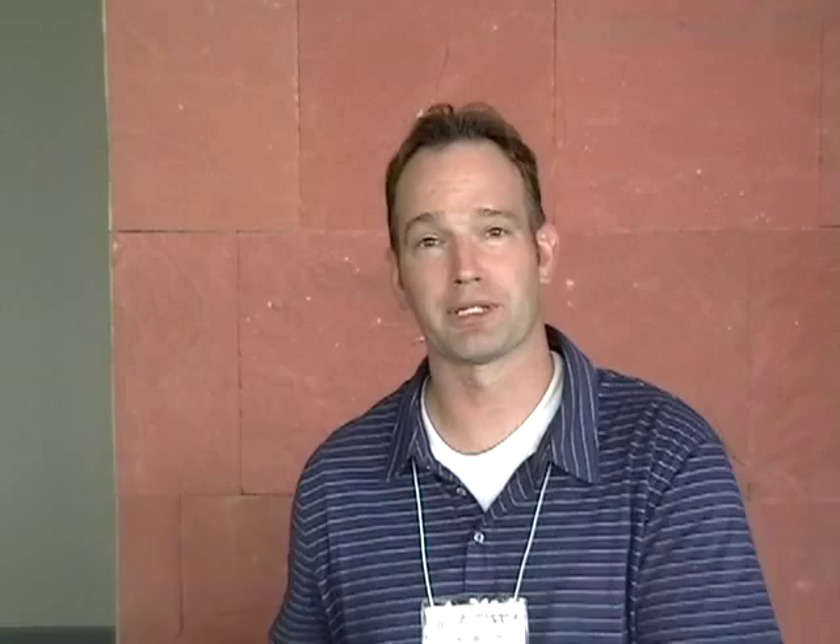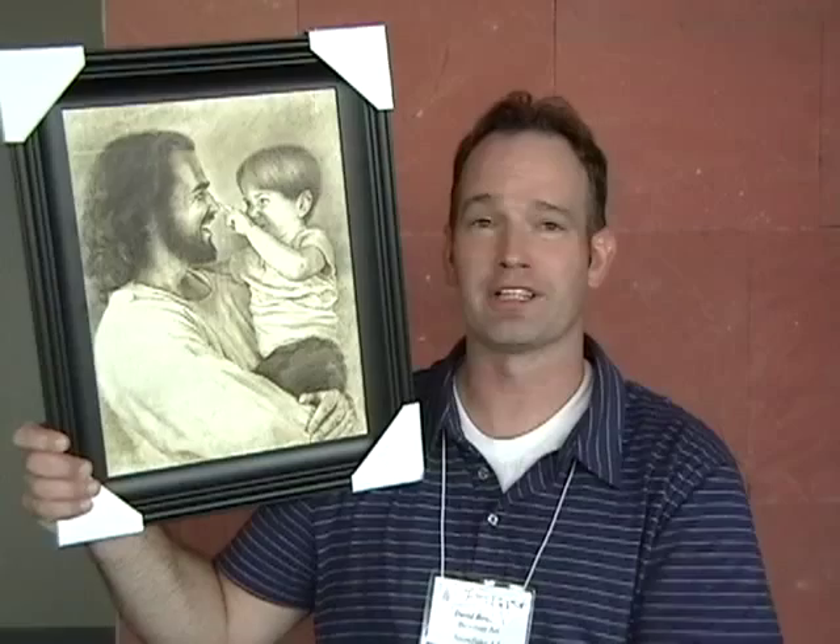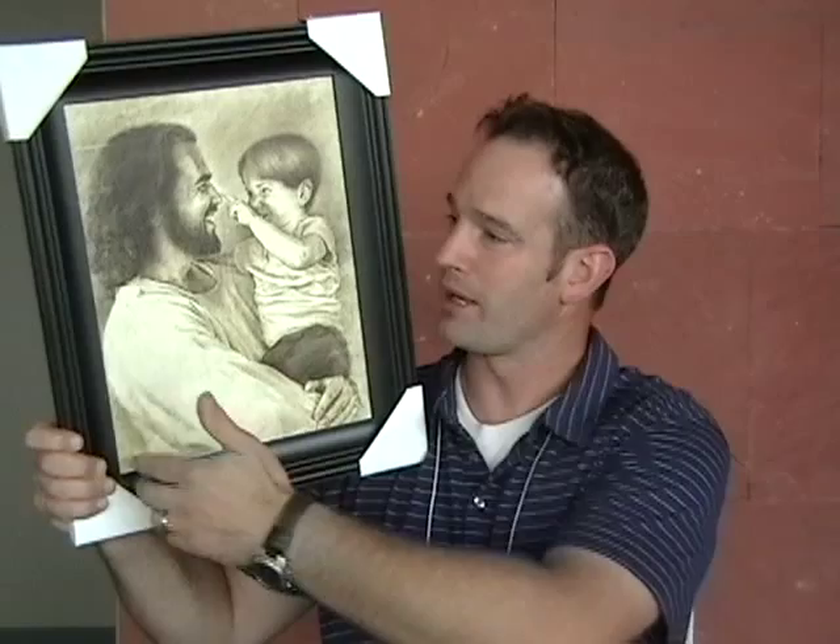I'll show you a couple pictures of mine. This one's titled Innocence, and again, just the laughing and joy of children there that I think we would picture the Savior doing. We have some nice framing here, the textured coating on there. These frames are available.